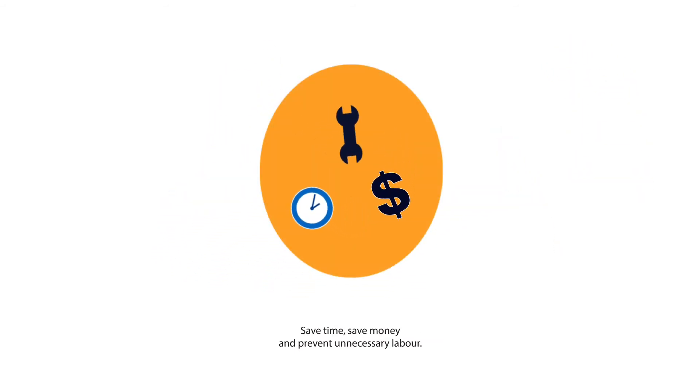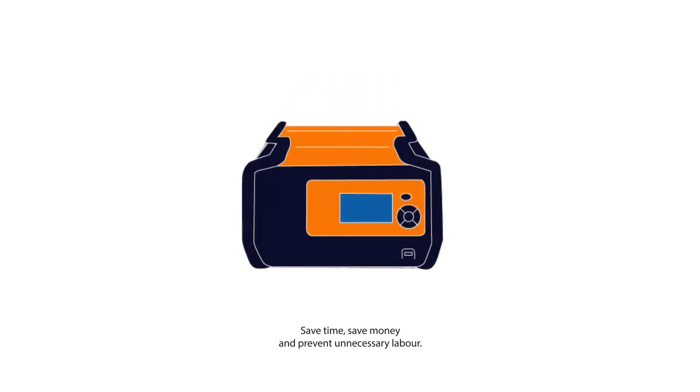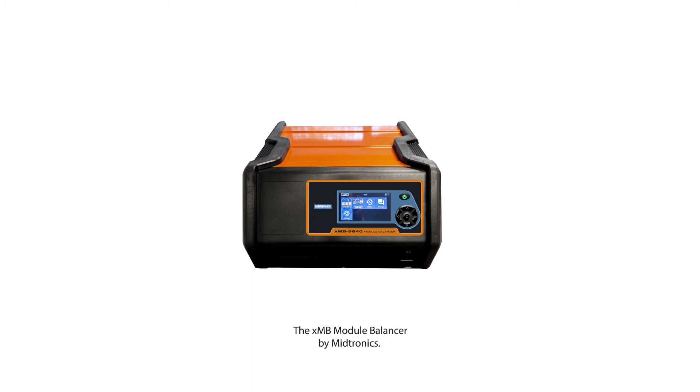Save time, save money and prevent unnecessary labour. The XMB module balancer by Medtronics — advancing battery management.